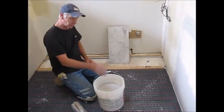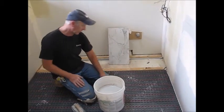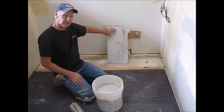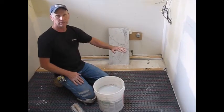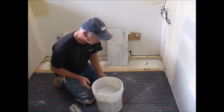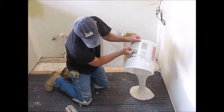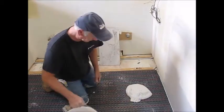Now we're going to mix up some thinset and back trowel over the cable and the mat itself. We've got large format tile, so we're going to make sure the floor is nice and smooth — we'll have to back butter that when we set it. So we're going to pre-fill the room and then let that completely set.